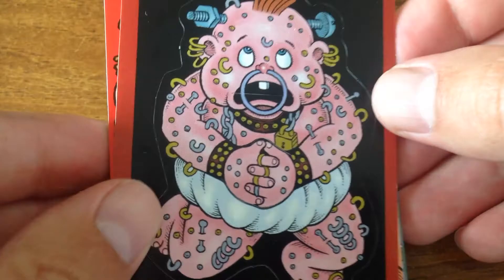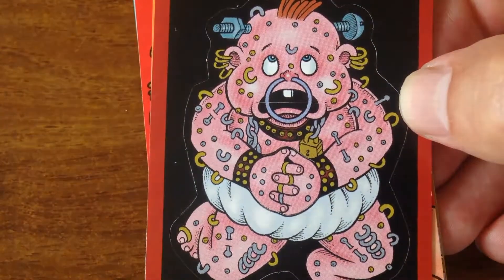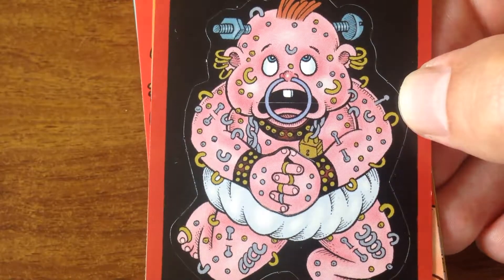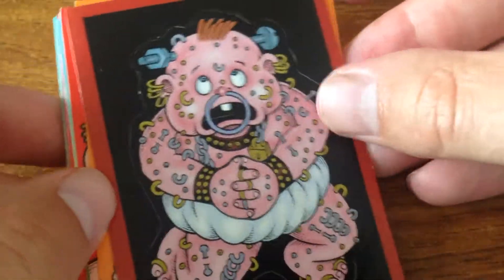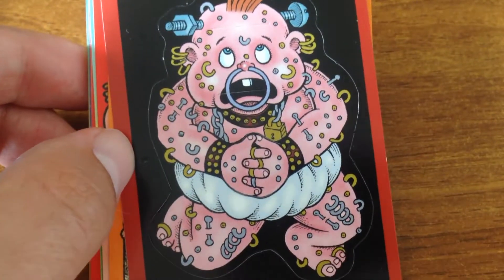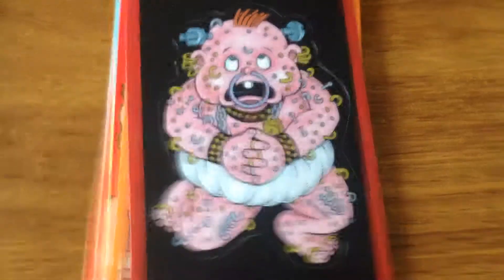We're back with some subsets GPK activity cards, 2007 all-new Series 6. We can squeeze these in.